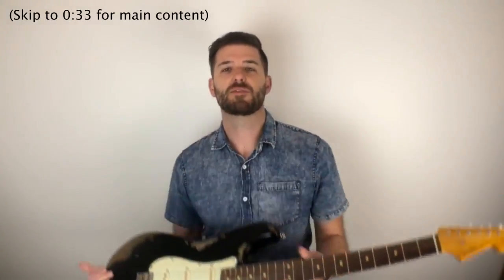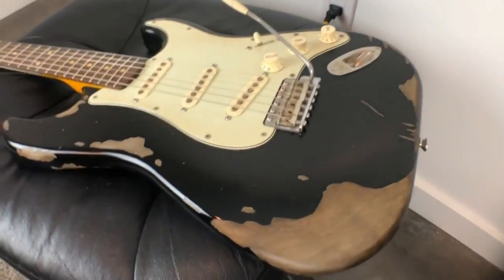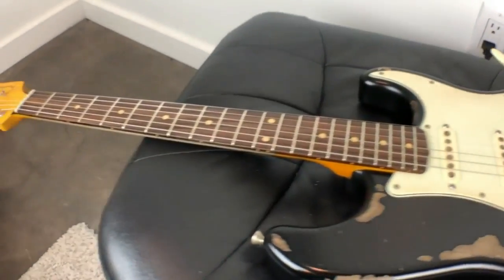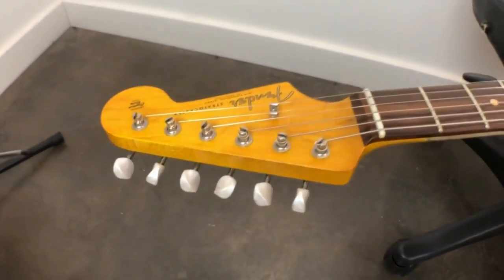Hey, I'm back with another video about this guitar. Now if you've been watching the series, thank you very much for watching — you're probably sick of hearing what I'm about to say. But for anyone who's new, I kind of have to explain what's going on. I put this guitar together as a parts-caster and documented pretty much every step along the way, putting together a playlist of about 30 videos describing each and every step.